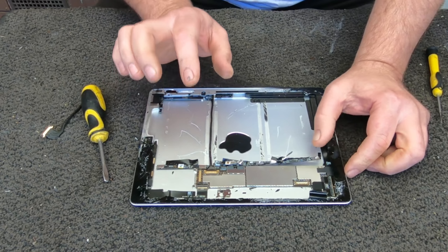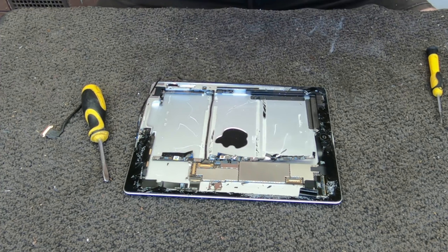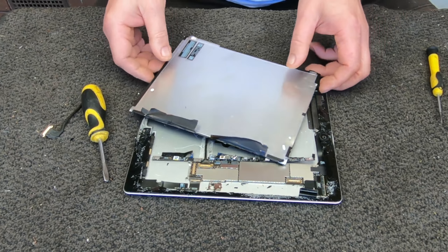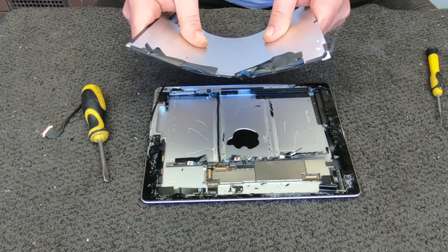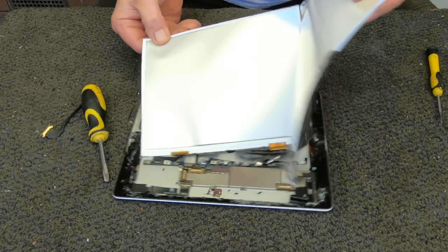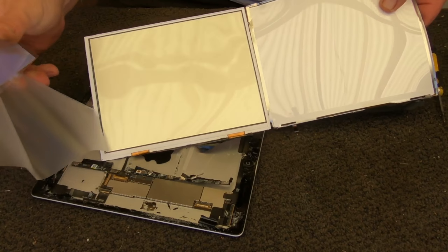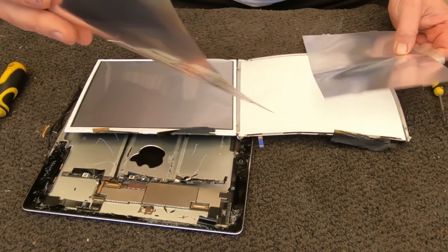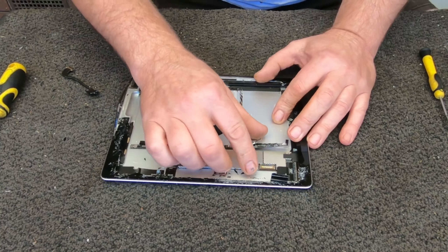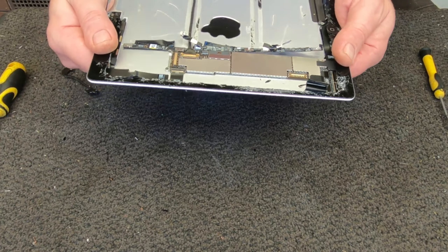Wow, there's really not much to it, is there? It just looks like the battery. I don't want to open it up inside and expose any bad stuff. There's really nothing there. Well, that's the quickest scrap I've ever done on anything kind of computer-related.